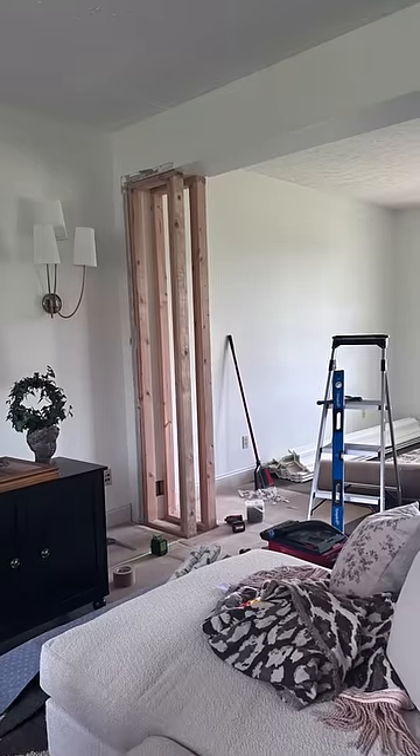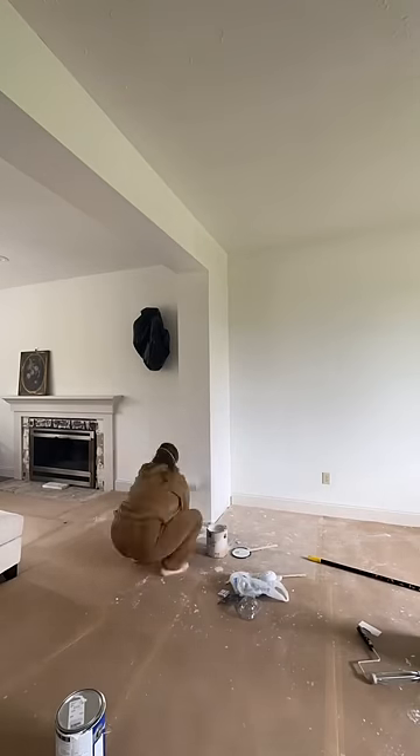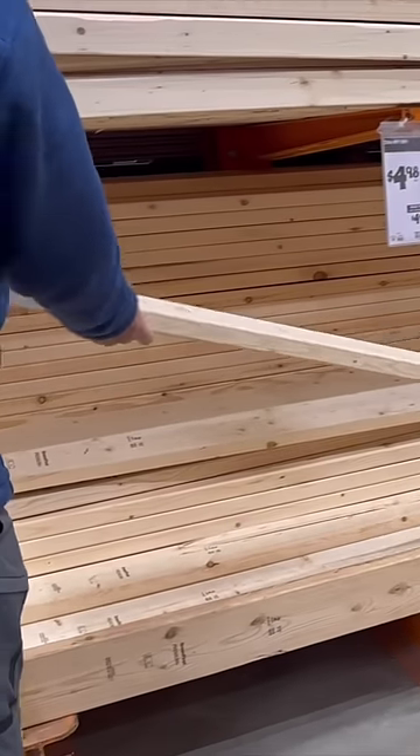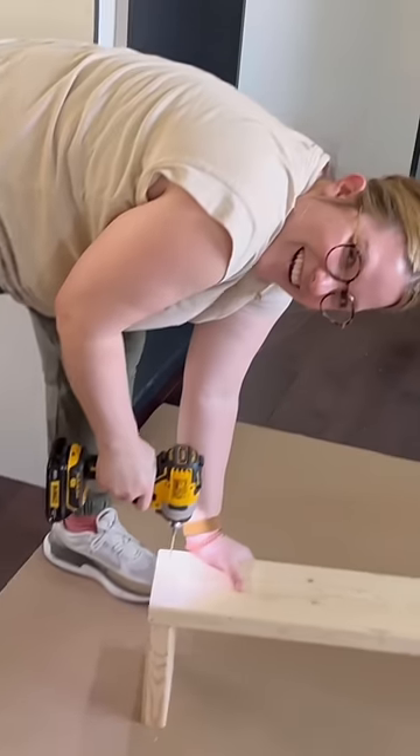We also had to extend this wall in our living space so that the bookcases would have something to butt up against. I knew I needed reinforcements for this huge project, so I called my dad. He got to work on building a base for the bookcases.